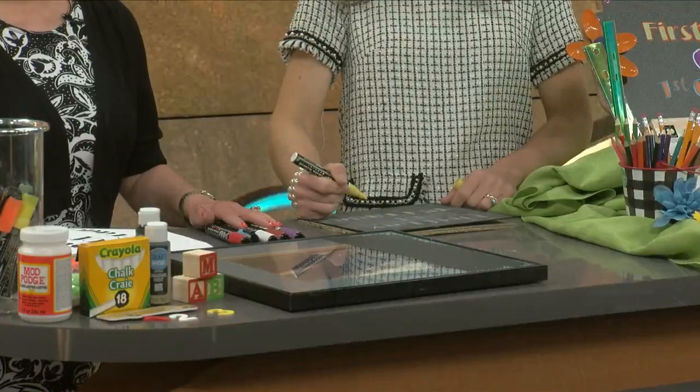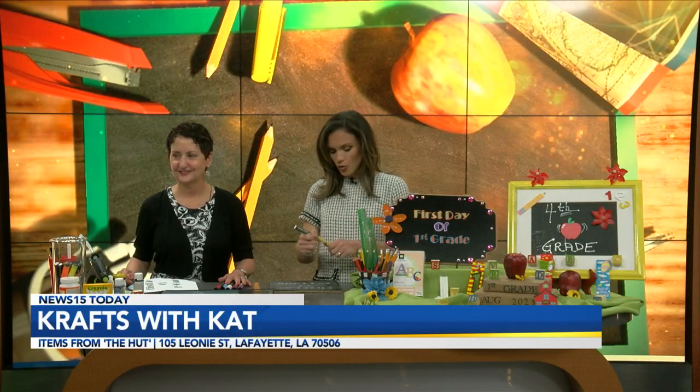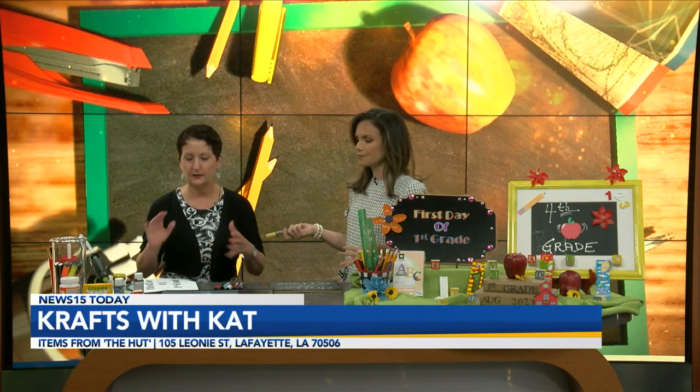Welcome back, having a great time here. Miss Kat Crapel hand up thrift — another fabulous craft, one that you could so very easily make at home. All of these items are from the hut.